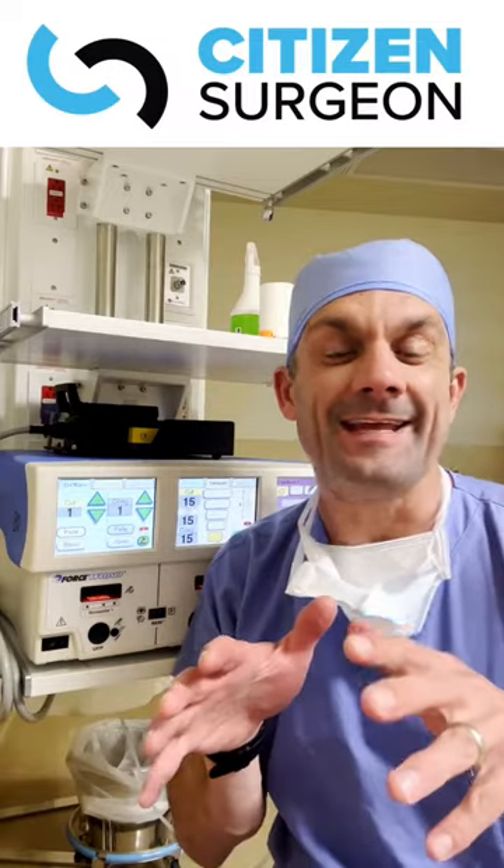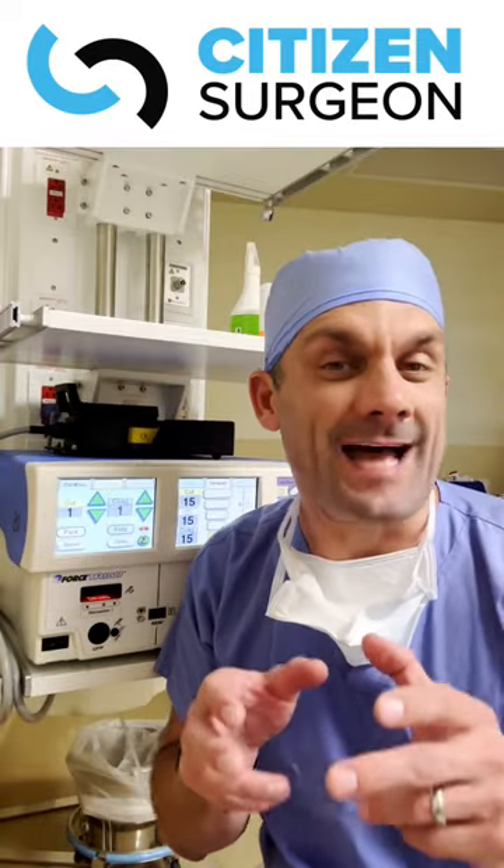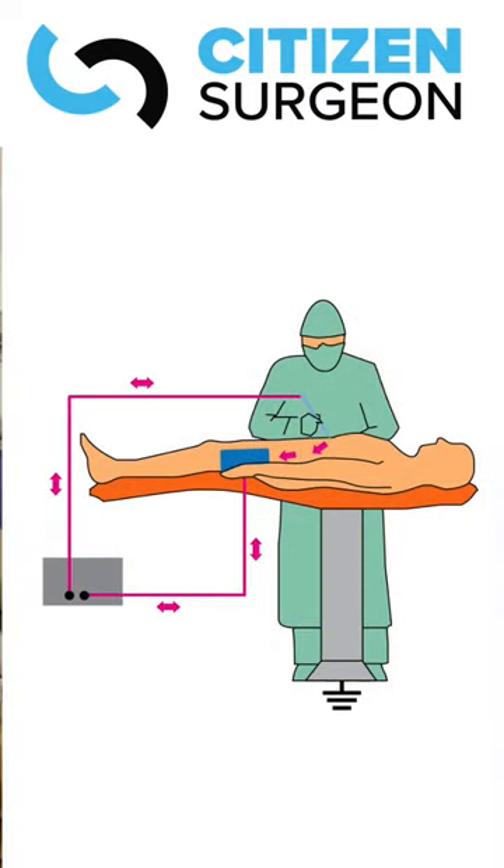Electrosurgery is not electrocautery. Electrocautery is one of those battery-powered heating pens you might use to stop some bleeding in clinic. Electrosurgery is where we create an electrical circuit in order to divide tissues or obtain hemostasis.